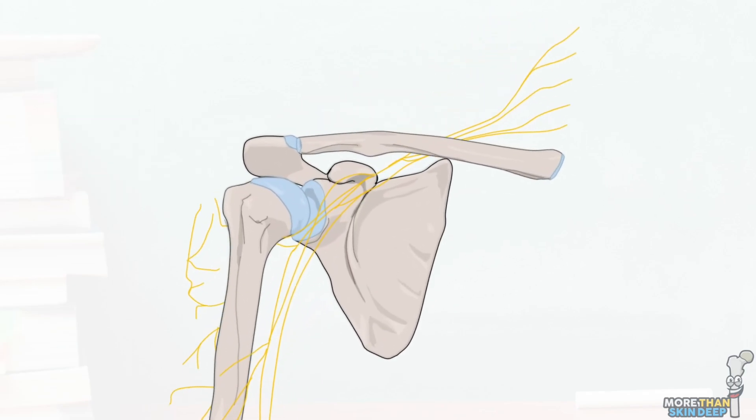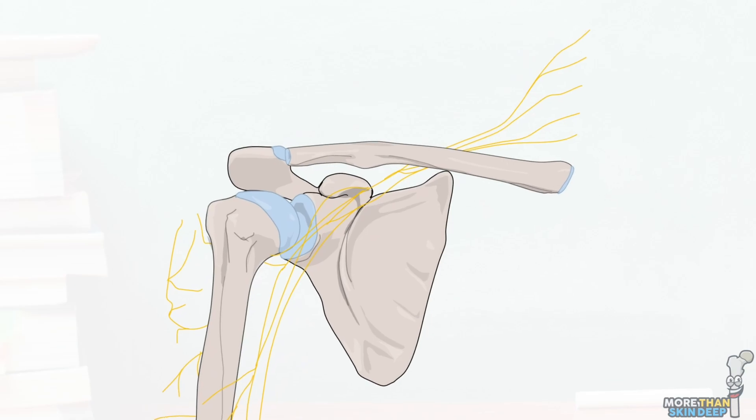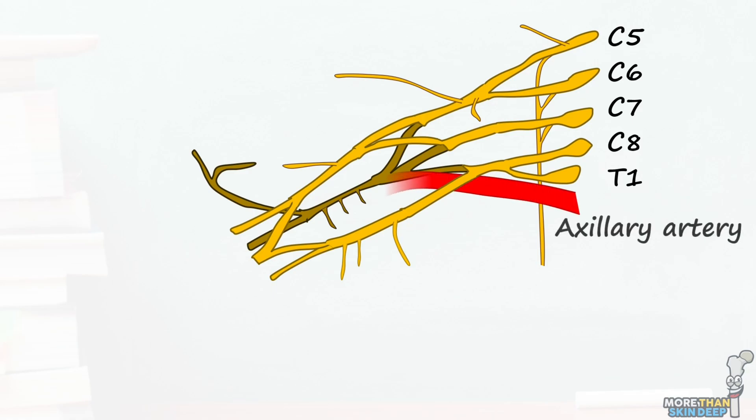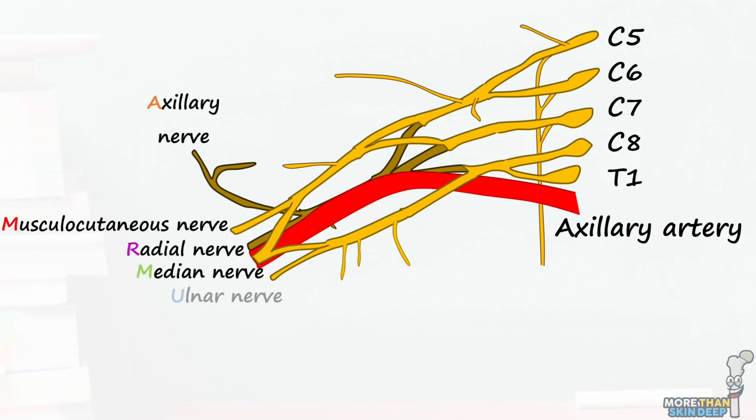I've got another video already on the brachial plexus, which I'll link in the description below. But as a reminder, it's a confluence of spinal nerve roots leaving the C5 to T1 levels. These interconnect in a complex pattern as they pass through the axilla alongside the axillary artery. As they exit the axilla, they produce five large unique terminal nerve branches which pass down into the arm.